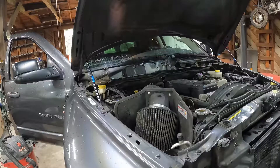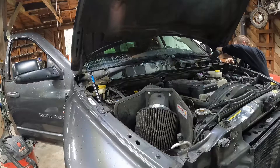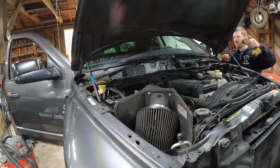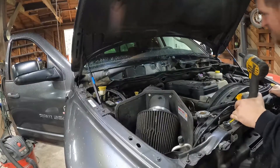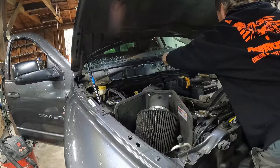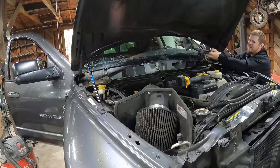Also disconnect the windshield washer fluid squirter line. There are only three bolts holding this whole assembly in. First, unplug the electrical connector — super simple. Then there's one 10-millimeter bolt here, one 10-millimeter bolt here, and one right in the middle. Then the assembly lifts right up and out.